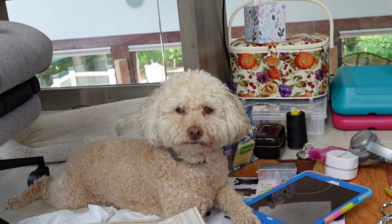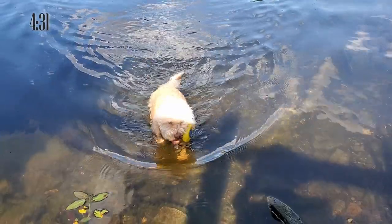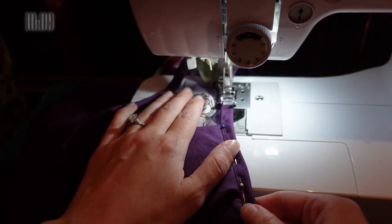Do you want to go for a swim? Later that evening I finished some hand stitching and added the neck bias binding. And it's done!